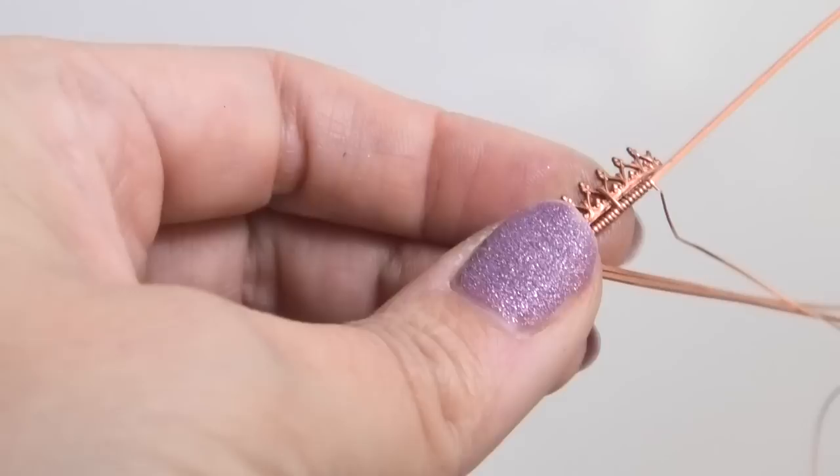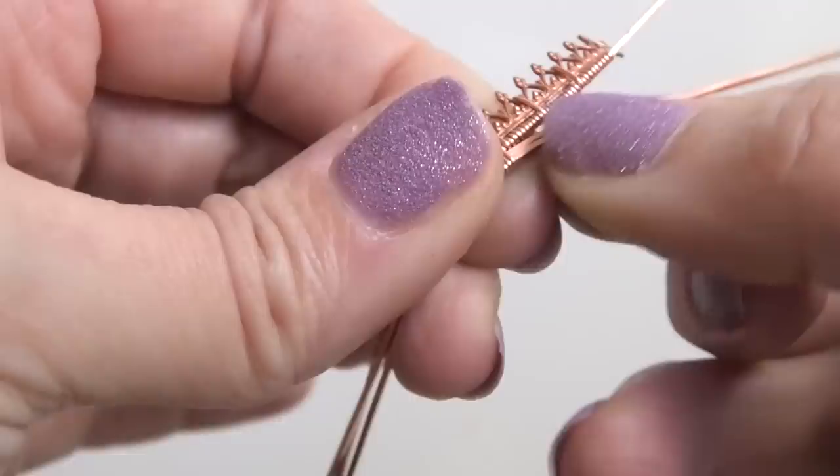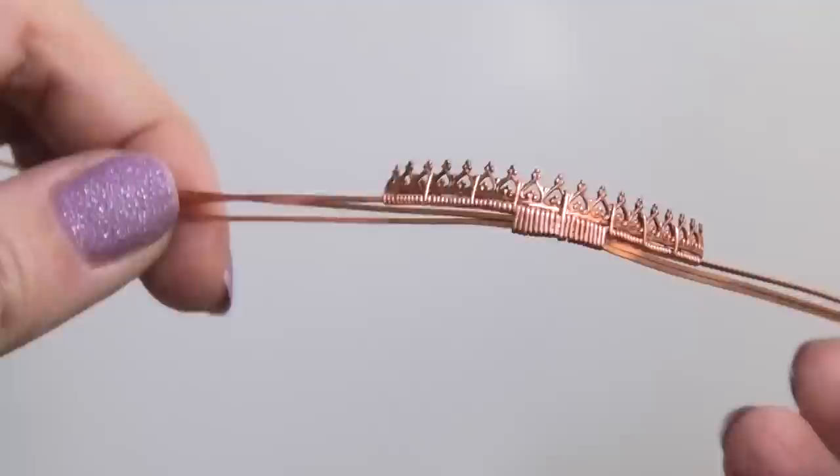Now I can just wrap around my 21 gauge wire only for a little bit, like I did on the starting end, and then trim and cut the half-round wire. So I'll just trim it and then pinch down that little wire end. Now I can unbend the other wires and line them up.